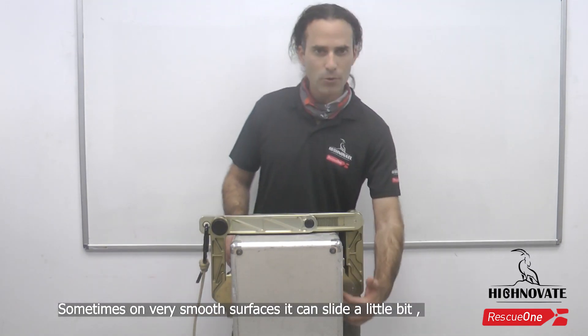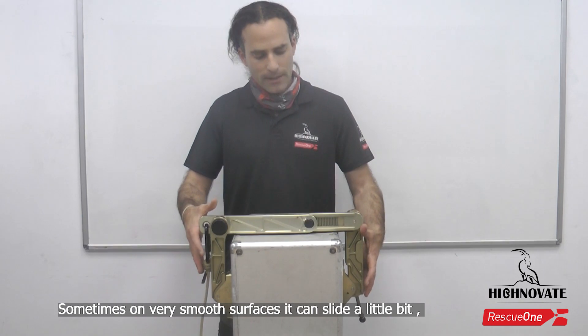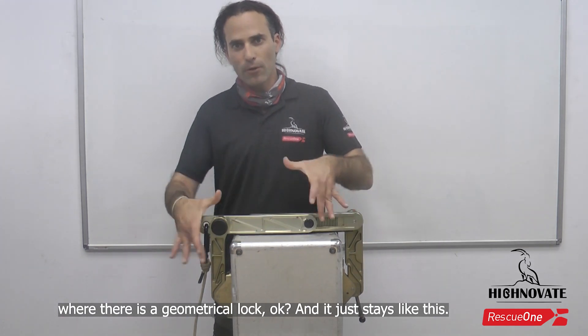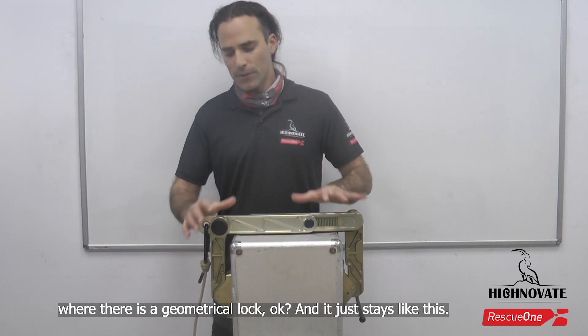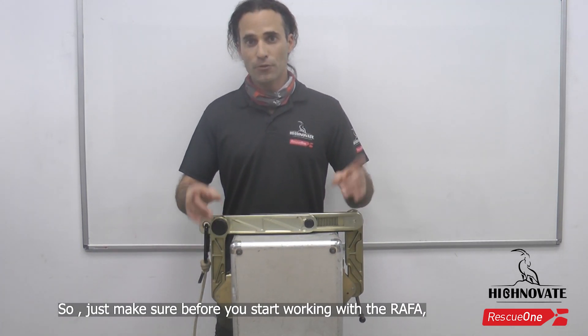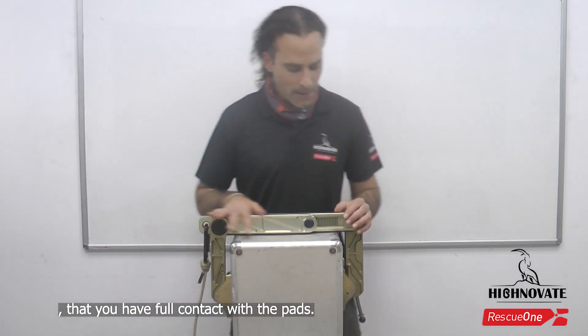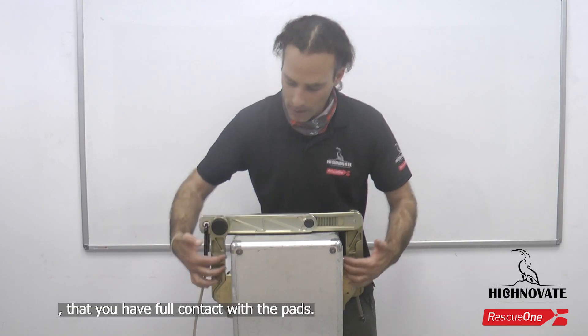Sometimes on very smooth surfaces it can slide a little bit, but don't worry — it will find its place when the geometric lock is full and it just stays like this. So just make sure before you start working with the raffa that you have full contact on the pads. Thank you guys.